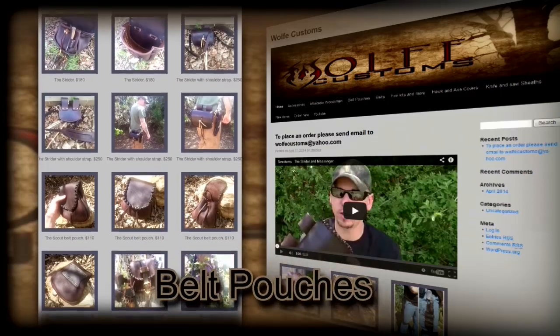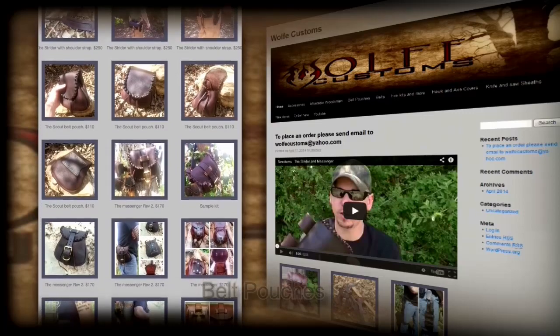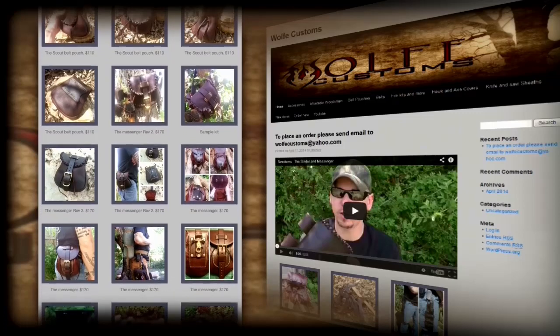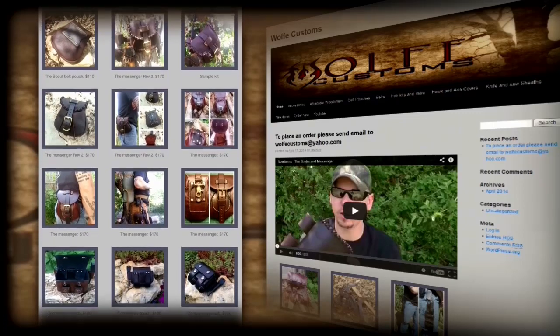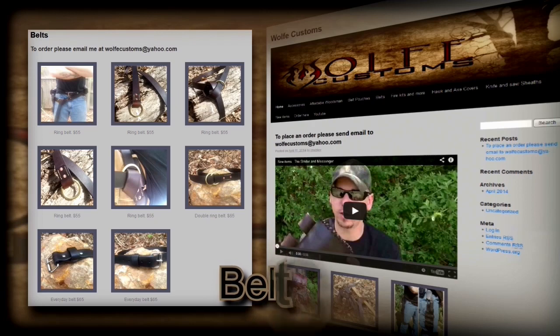Our pouch section is filled with different handcrafted leather pouches for multiple uses — like the Strider, Messenger, Companion, or Journeyman series — ranging from $55 to $250 depending on the amount of leather and time involved. Every bushcrafter knows that a sturdy belt is one of the most important items you need outdoors. Your knives, water bottles, and tinder pouches are attached there and you really don't want to lose them. Wolfe Customs offers three solid belts — the ring belt, the double ring belt, and the everyday belt — using high-quality steel rings and thick sturdy leather, ranging from $55 to $65.